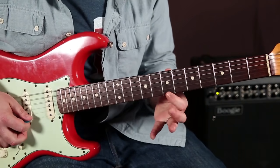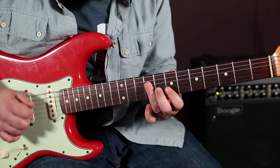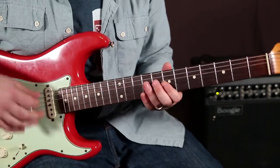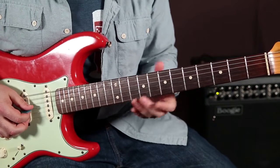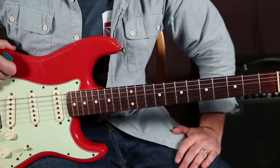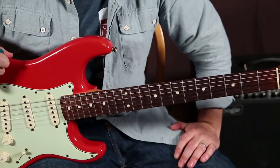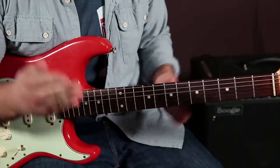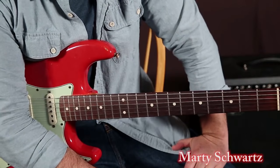You'll hear that repeated. That string skipping idea is so tasty — used all the time. A lot of times you might not play the lick exactly how I taught it to you, and I actually encourage that because that's how you start to come up with your own little vibe. We don't want to be robots copying everything; we want to play music.